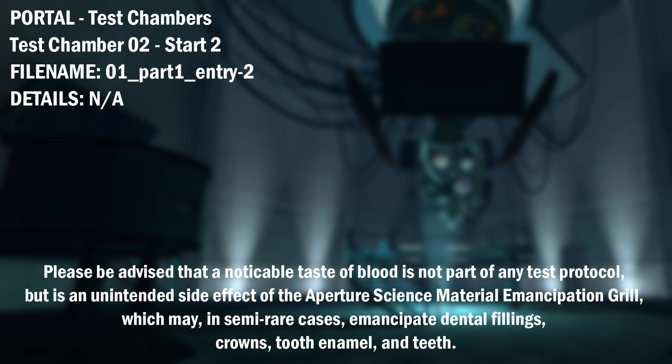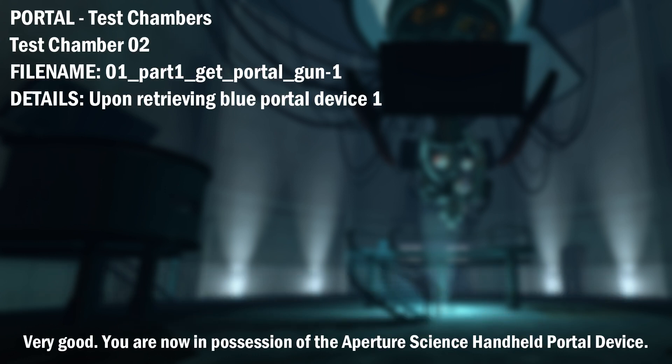...which may, in semi-rare cases, emancipate dental fillings, crowns, tooth enamel, and teeth. Very good.